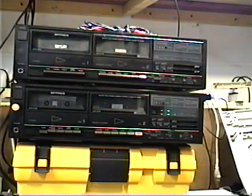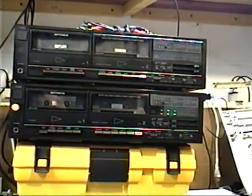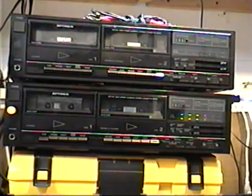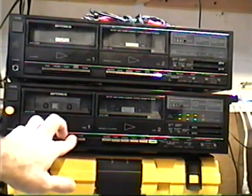Listen to it and see if you think so as well. Yeah, it does sound a little kind of growly, gargly — I don't know what you want to really call it, but it's not a pure sound on that deck when the tape goes towards the end. That's why I flipped it over.